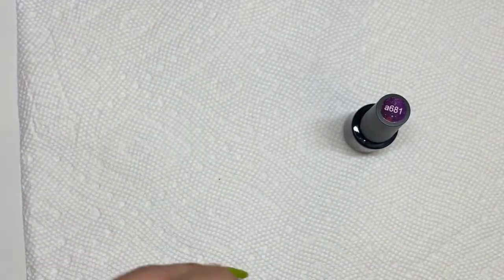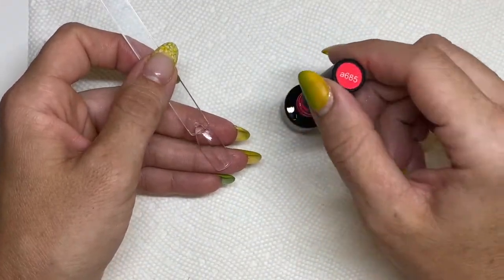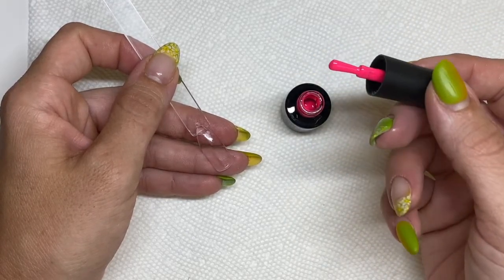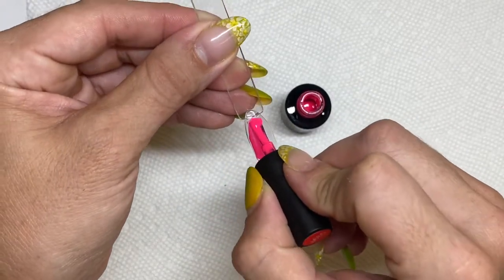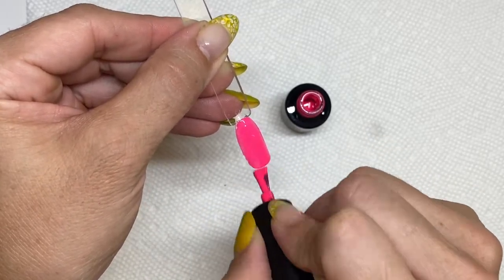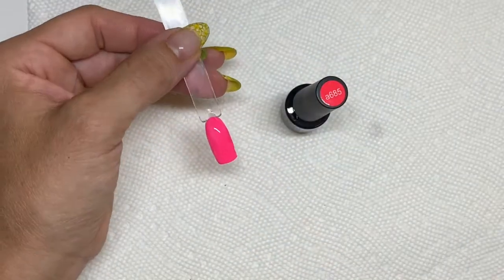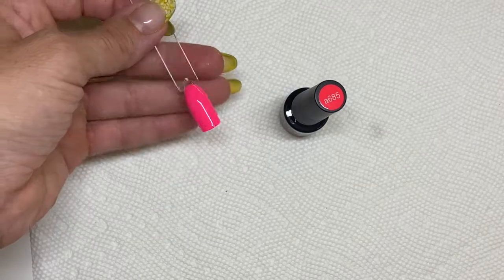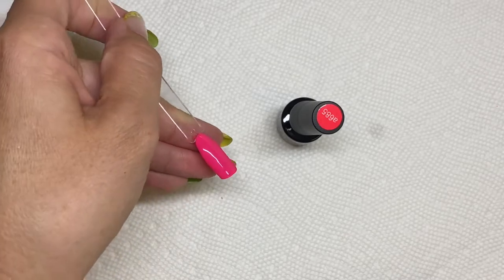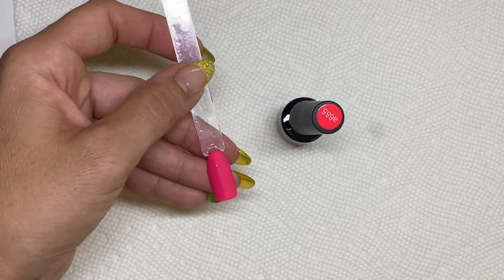This one right here also looks super hot — definitely another one that caught my attention. Oh, that's super pretty — it's a pink, and I am not a pink person per se, but this is beautiful. Look at that! Let's finish this one — a beautiful, beautiful pink. I love brights in matte, I think they look super super cool. That's a super cute color.